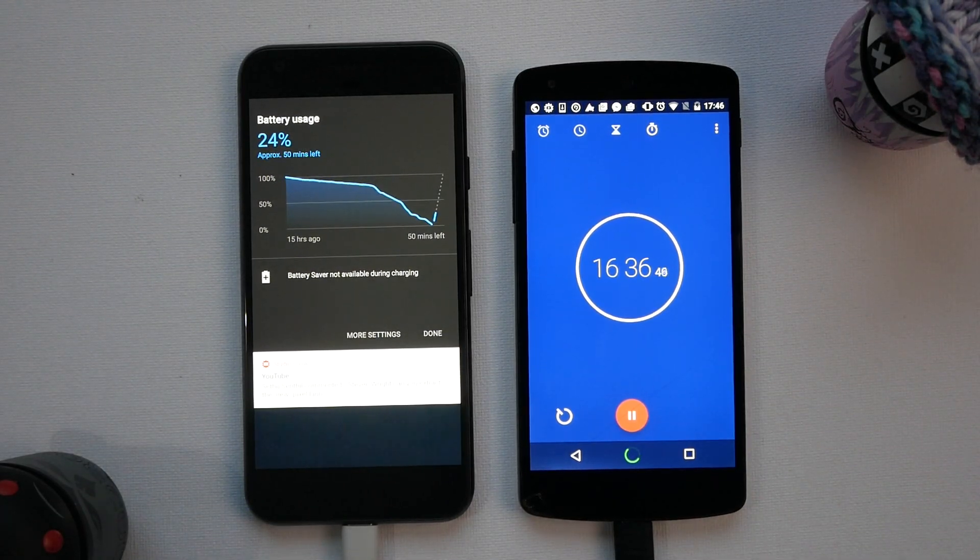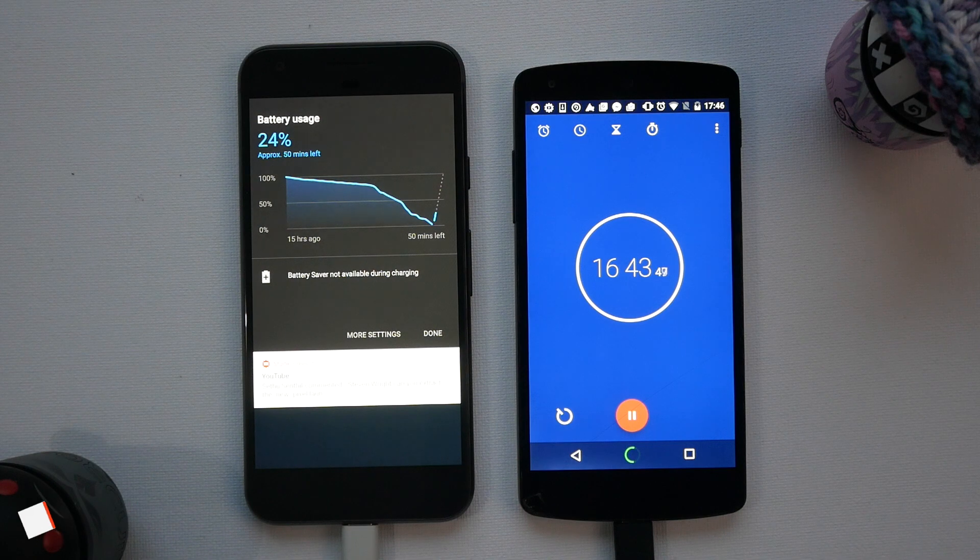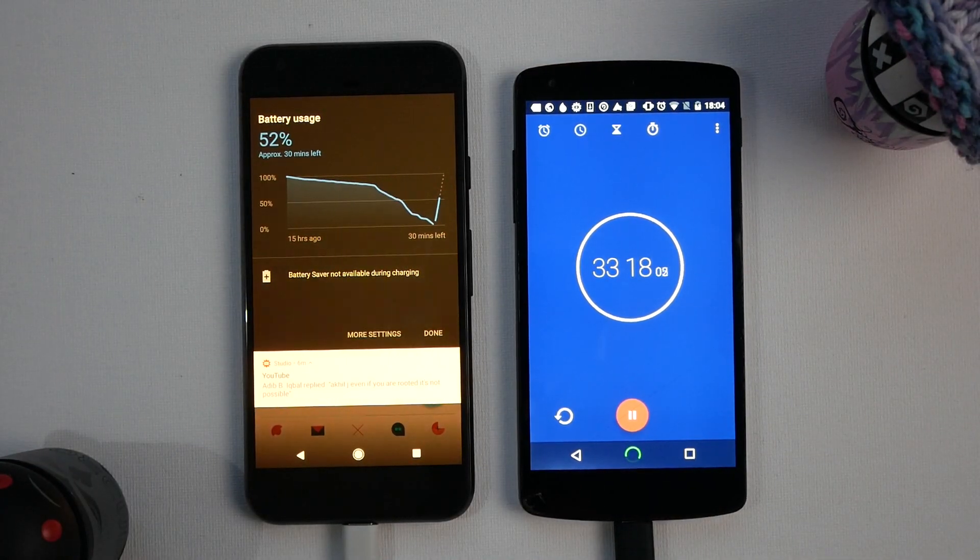I actually just missed the 15-minute mark — my grandmother called me unfortunately, and she takes ages to get off the phone, but still love her. So we've just gone past the half-hour mark and you can see we're on 52 percent with about half an hour left.